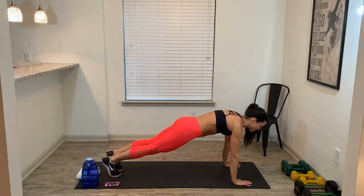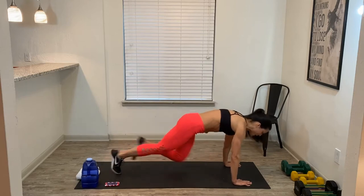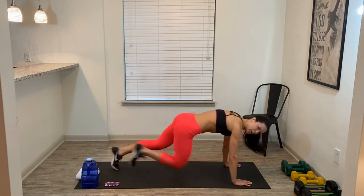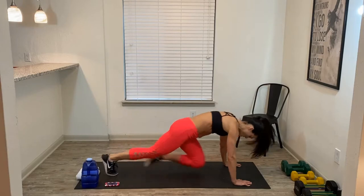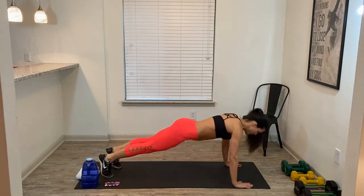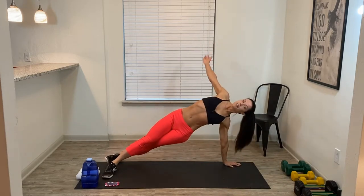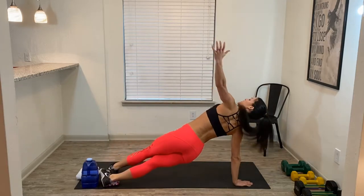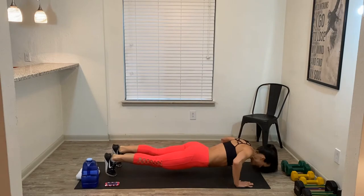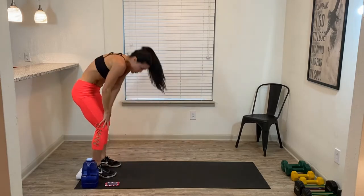Plant both hands on the ground. Step back into a high plank position. Start to march, contract your abdominals, and then turn it to a jog. We got about 15 seconds here. Just breathe. Hold your high plank, give me a push-up and a rotation. Push-up and rotation, stretch out that chest. Walk your hands to your feet, hold it here. Nice little stretch. Bend your knees, roll it up. Let's get going.